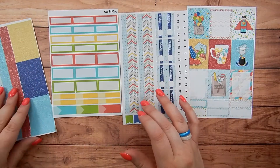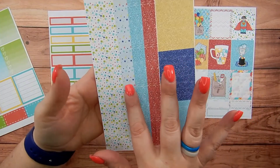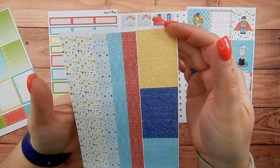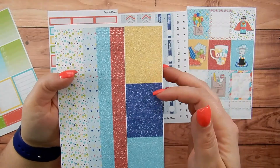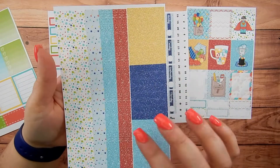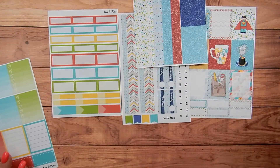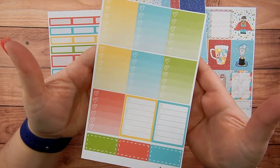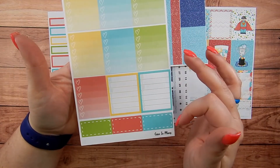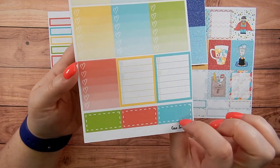This sheet is completely new - I have three sets of skinny washi on here and then a set of some wider washi. I did the glitter headers in three different colors, with eight in each color. The last page in these new five-page kits is a full page of check boxes, and you get two of the Monday through Sunday for your sidebar. Look at these cute little stitch boxes - I thought those were adorable, a nice little addition to the kit.